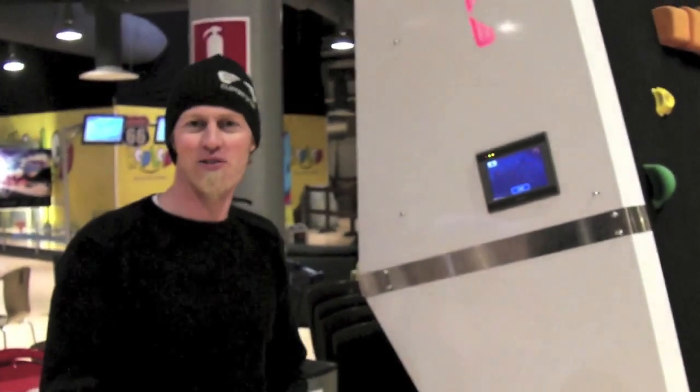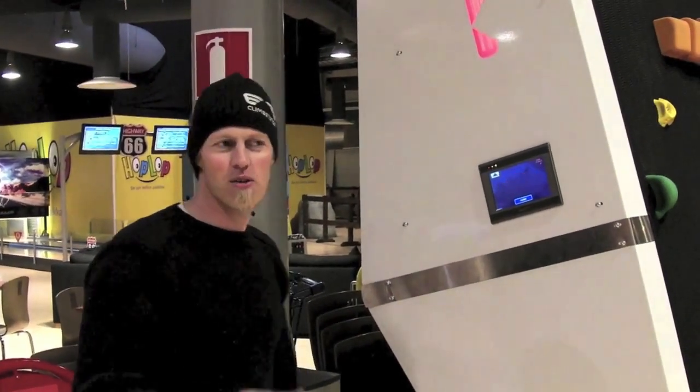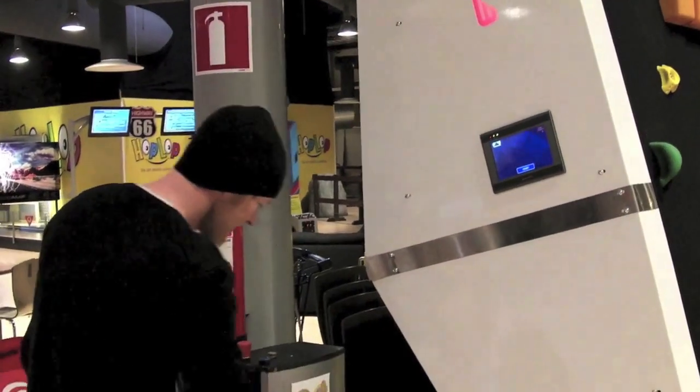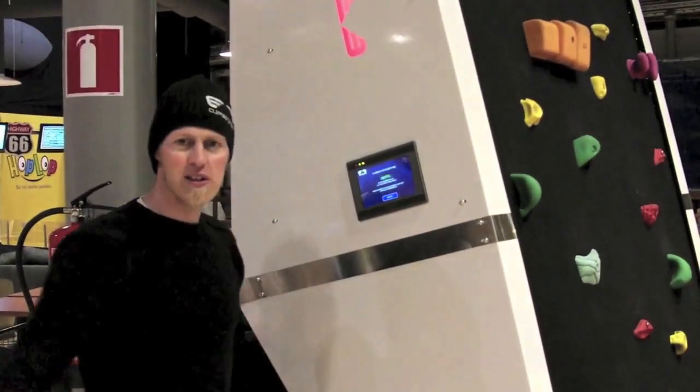Hi, my name is Jim Peters and I am the sales director for Climb Session. This is our latest wall with a coin or token operated system. Put the token in, press quick start and go to the wall.